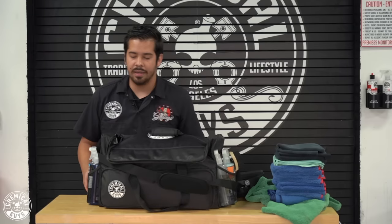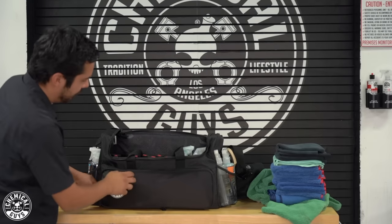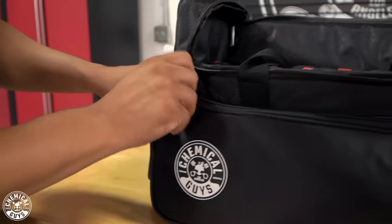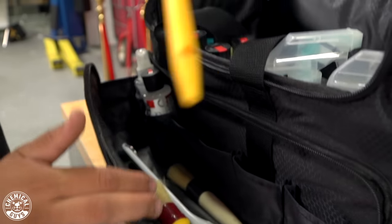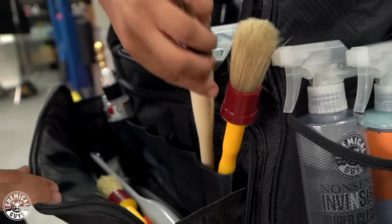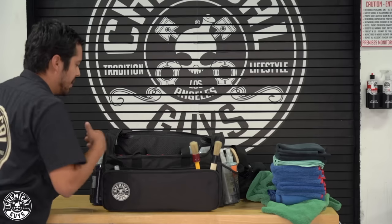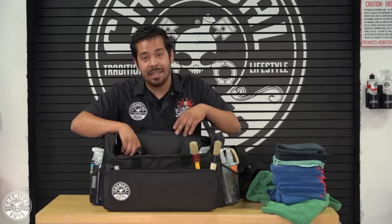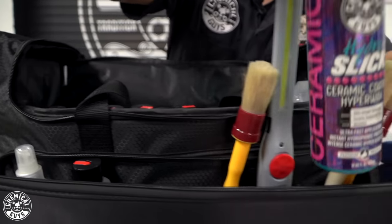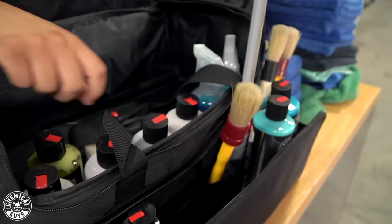On the front there is another extendable pocket. You can open it up very nicely and evenly — it has a compartment with smaller sub-compartments that can hold little four-ounce bottles. I personally like to use it to hold my brushes. This actually extends when fully unzipped, a couple more inches, so products aren't bunched up. When I get to a job site, I open this up and move bottles from the main compartment here for easy access and full visual of everything at all times.